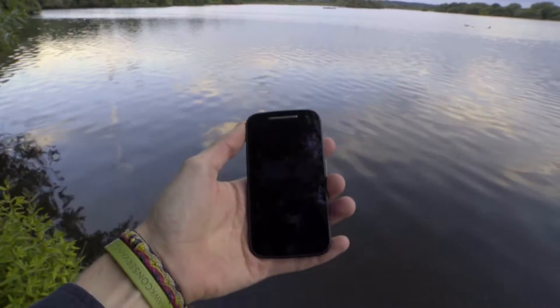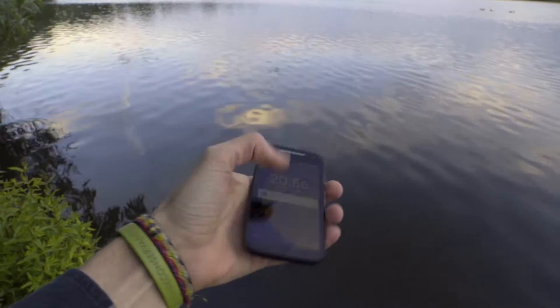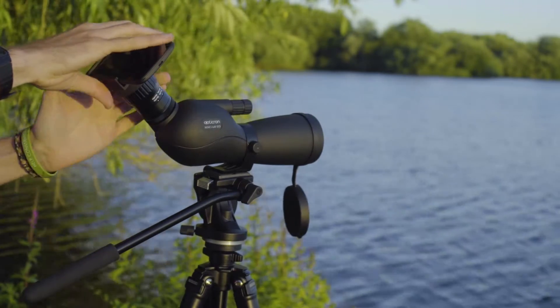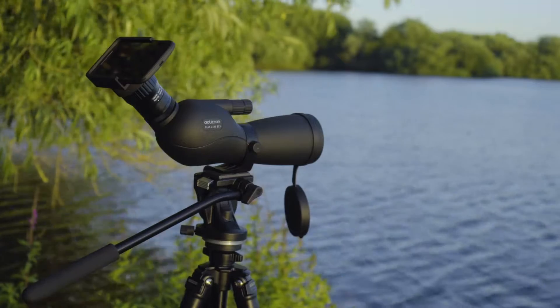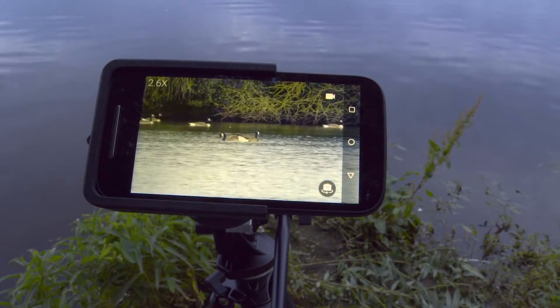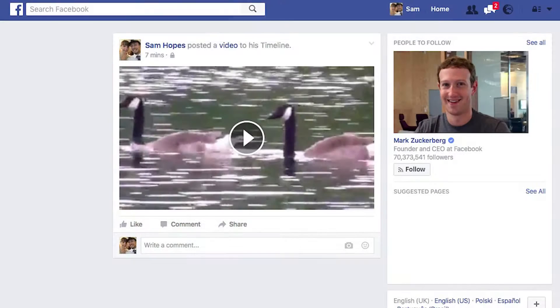The kit comprises a smartphone to capture still or video images and a simple to use push-fit adapter to connect the phone to your Opticron scope. The phone can capture still images or video clips, and Opticron includes a pay-as-you-go 4G SIM so you can share or upload your photos and videos to your favourite social media sites or cloud storage location.